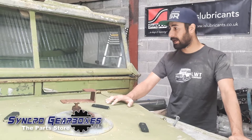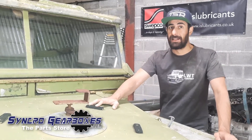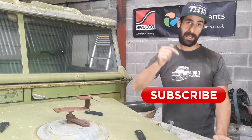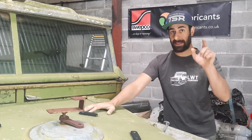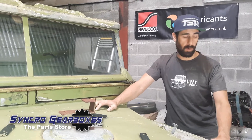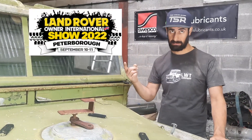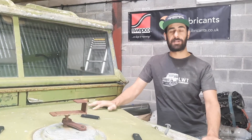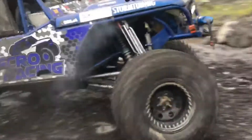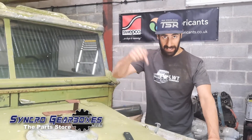That's pretty much it in terms of what to expect from this. Keep watching, click the subscribe button below if you haven't already, and the little bell so you get notifications when we bring out new videos. We're hoping to get it sort of ready for the Peterborough Show in September, so we'll be working hard on that. Check out our other YouTube channel for our racing stuff — Synchro Racing — and our Instagram and Facebook, and meet us back here in the workshop for the next video.